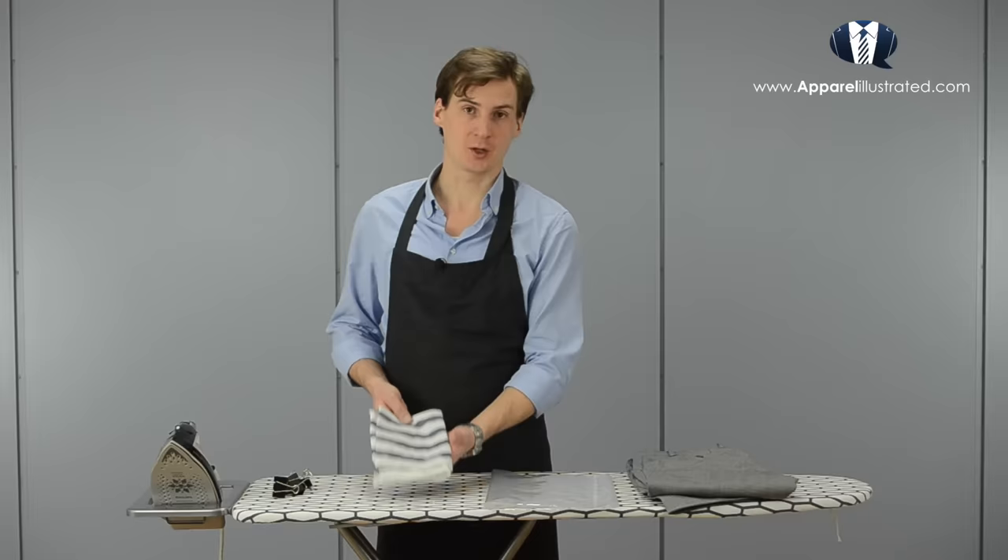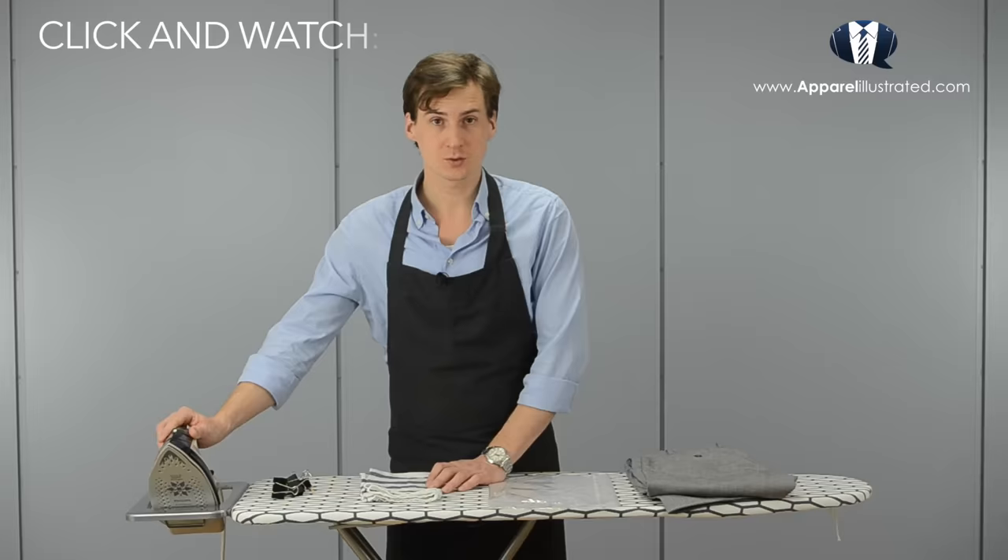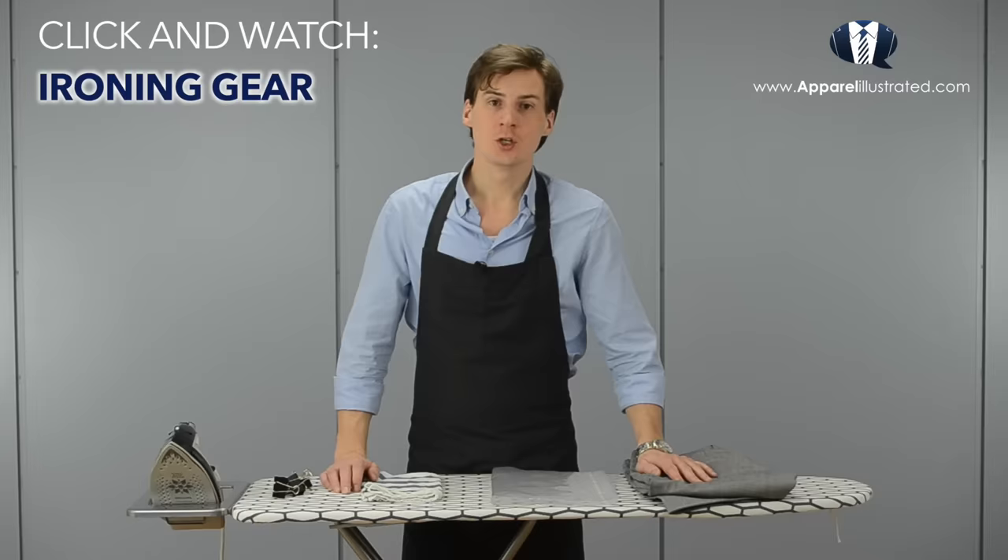I have links to some of these products in the description below, so if you want to check them out you are free to do that. Also, if you want to learn more about my ironing gear you should check out my ironing gear video.